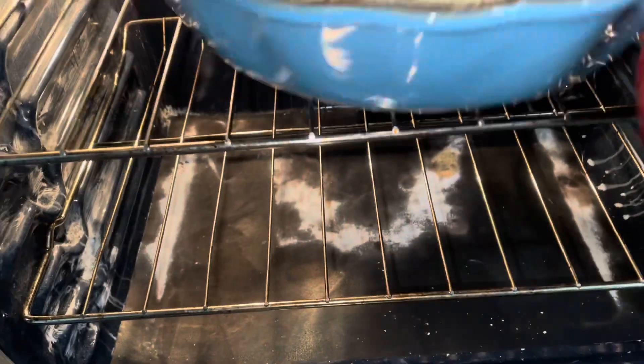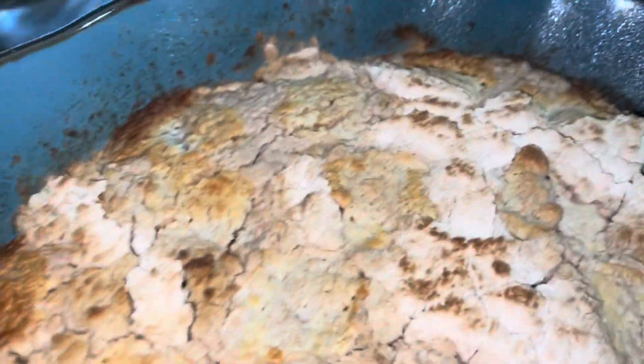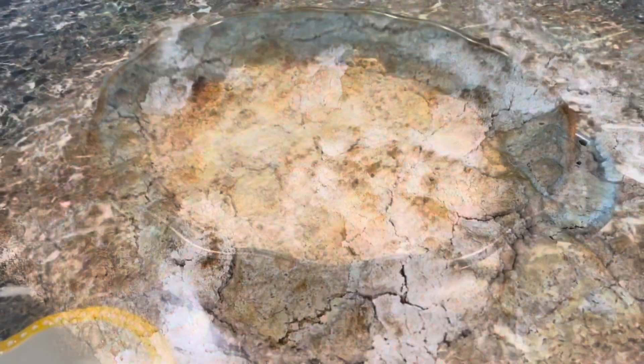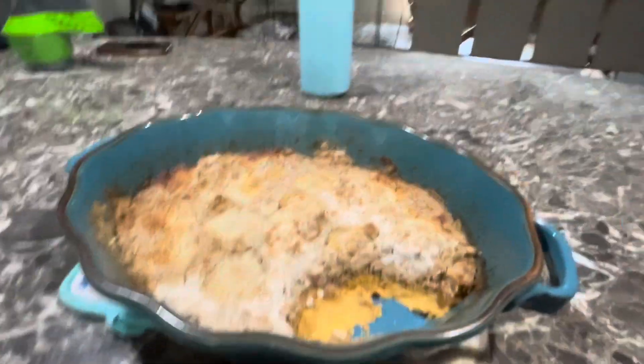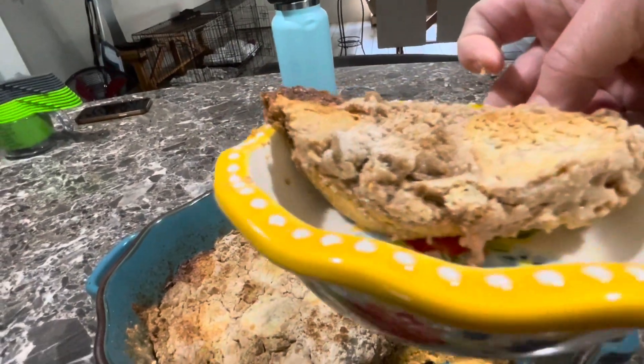Our timer just went off for our pumpkin dump cake, so let's take it out of the oven and see how it looks. It smells so delicious — look at that. I'm going to let it set for a little bit before I dive in. Okay, I let it cool — let's get some out of here. Look at that, looks so good. Let's see how it tastes. Pumpkin dump cake. Oh my, it is so good. It almost reminds me of a persimmon pudding texture. Very, very good. You guys definitely got to try this.